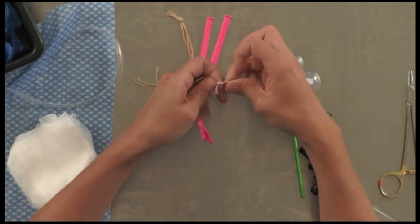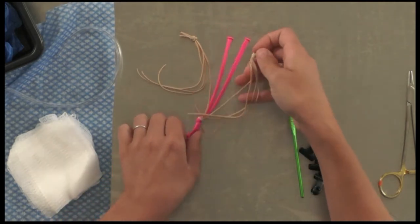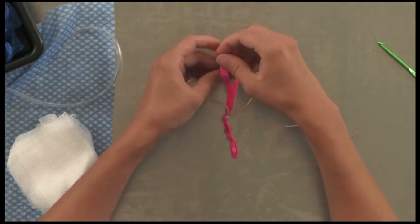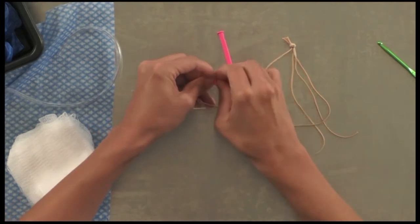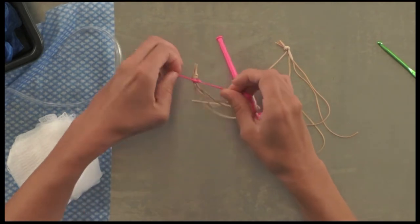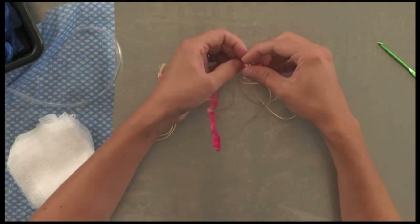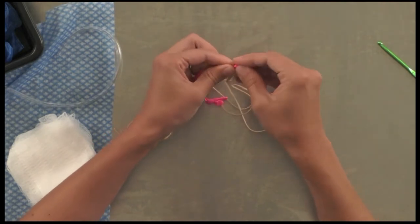That knot is going to represent your ovary. You need to affix that ovary to the uterine horn, so just tie your uterine horn around that knot — that will be the connection point. You should have three strands dangling and one connected to the uterus itself, so four things coming off your ovary.